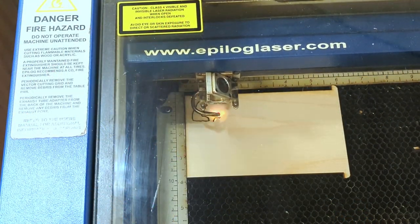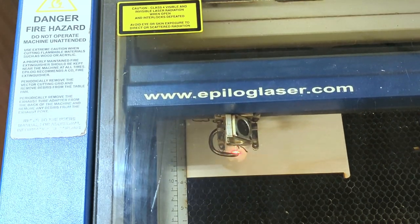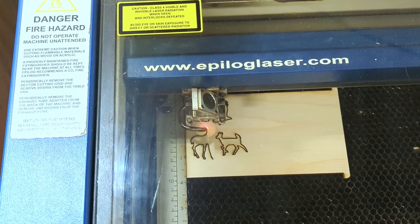So the first thing you'll need to do is cut out your shapes. I'm going to be doing a woodland critter collection on my Epilogue laser, but you could also hand cut these on a scroll saw.